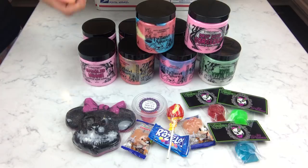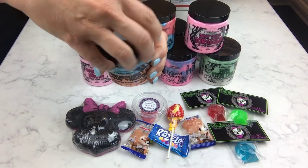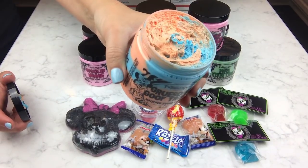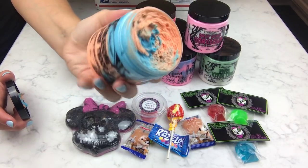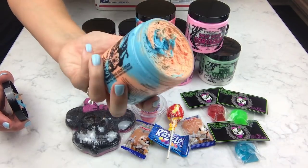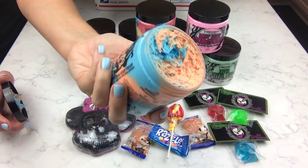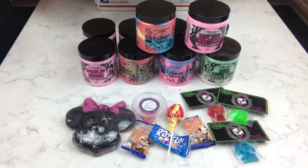This last scrub I was really excited about — Orange Creamsicle. I've had bath bombs scented as Dreamsicle or whatever that I have loved, so I was really excited to get a scrub of hers in this scent. It smells like a push pop. And I got two of these.